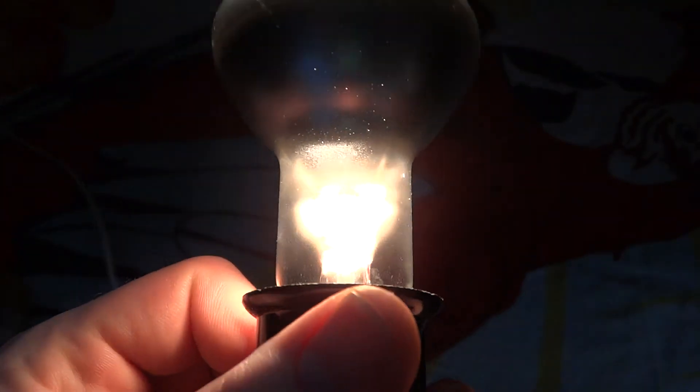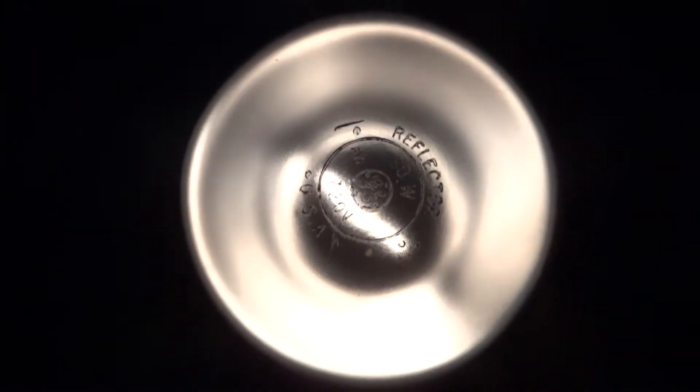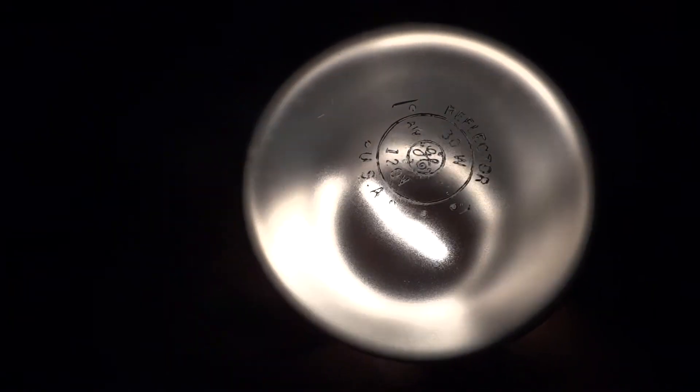As you can tell, the filament has one support in the middle, and GE never really put a good coating around the bottom, like I said with the 50 watt one. Anyway, it is 30 watts and it is a quite unique bulb, because you don't really see a lot of these 30 watt ones. You see a whole bunch of the 50 and 45 watt ones though.